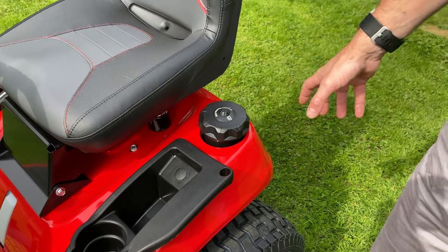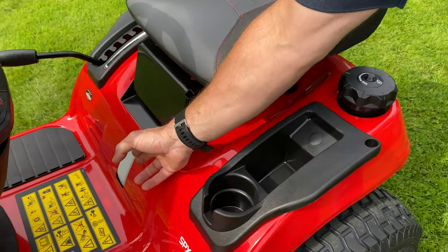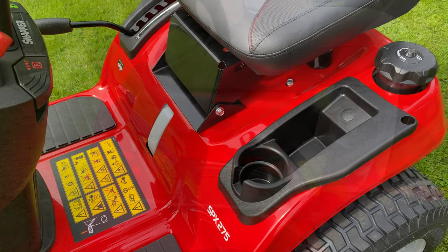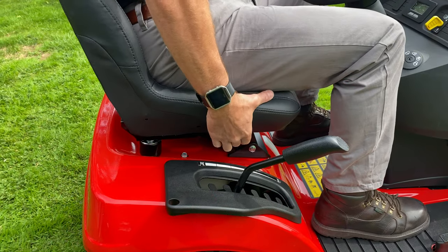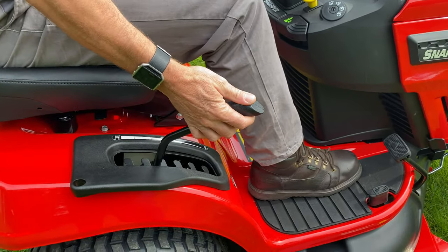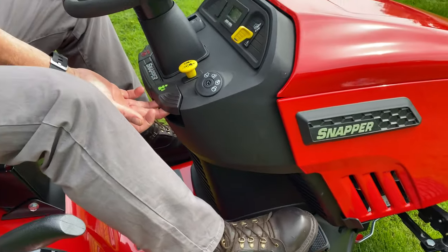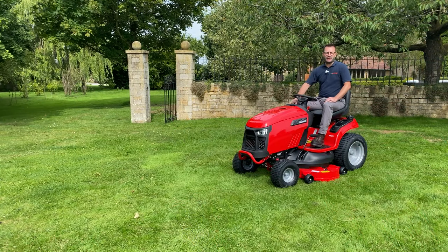Located at the rear of the tractor is the 13 litre fuel tank with easy fill and your petrol sight gauge. Fitted with a fully adjustable premium seat, seven position height of cut, forward and reverse pedals complete with cruise control. And with the turn of the key we're ready to move.